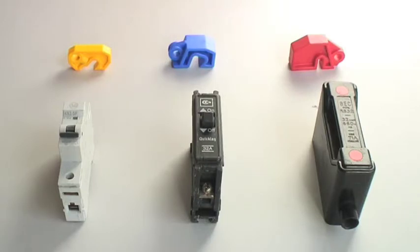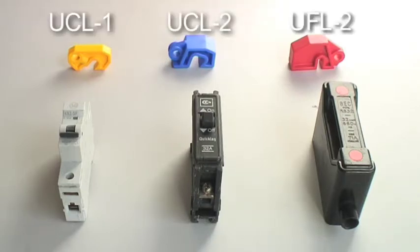Circuit breakers and fuses: UCL1, UCL2, and UFL2.